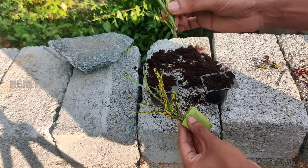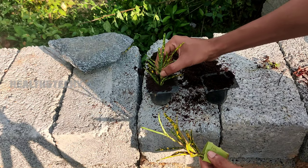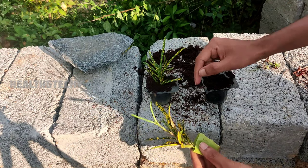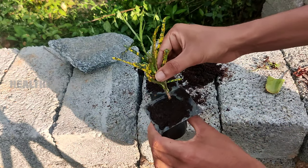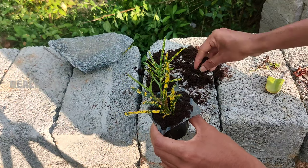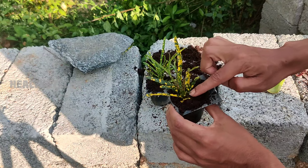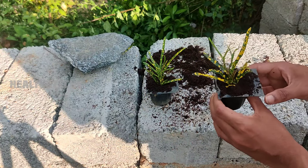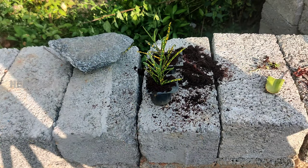Now you can directly transplant these cuttings into the cocoa peat. At the end of this video I will be showing the result, so don't skip this video. After planting these cuttings in the cocoa peat, you have to keep it in a partially shaded area and just water your cuttings every two days.